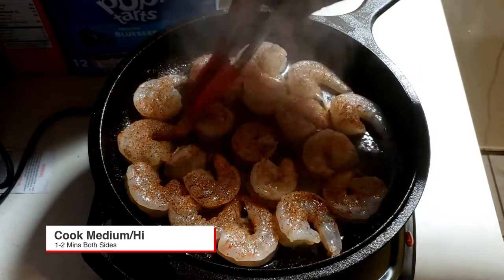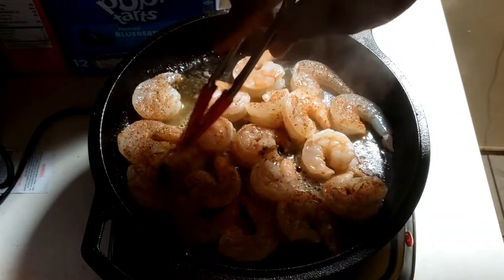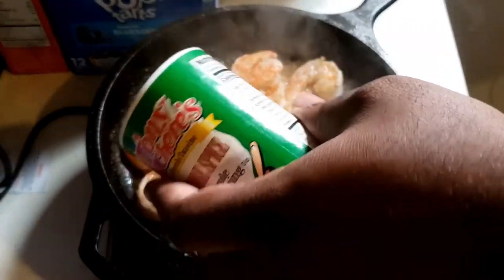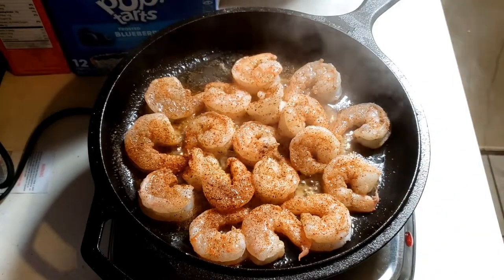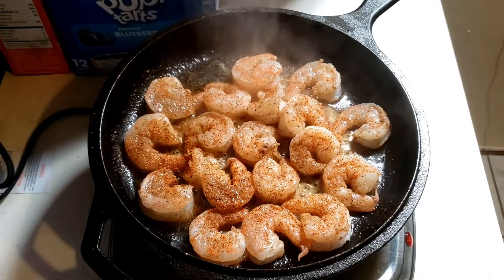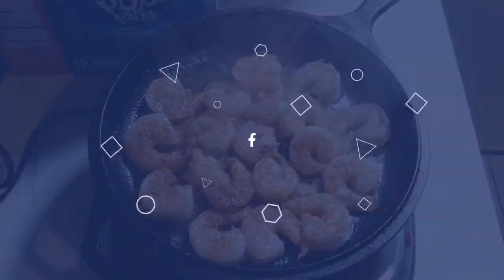Now we got that heat where we want it — medium-high — and we want to create a thin crust with that shrimp. You can see on the bottom of the pan what's forming. Some people say 'you're burning the pan,' but that's what we call fond. We're starting to create flavor in the bottom of your pan, and you can use that once you scrape it up — for stock and all that good stuff. Don't let anything go to waste.